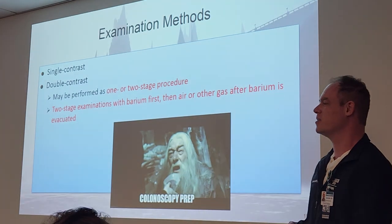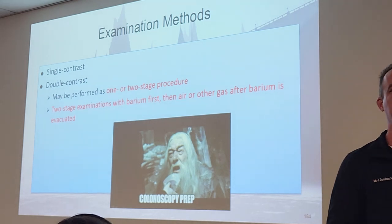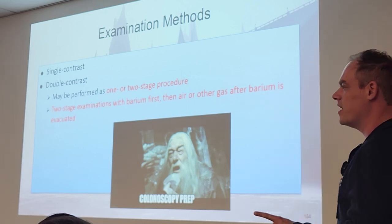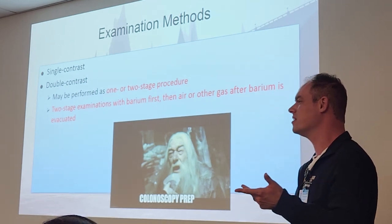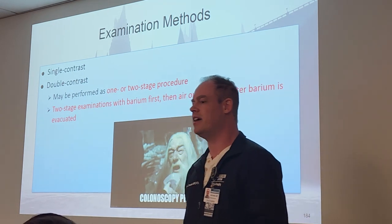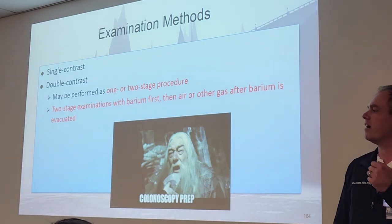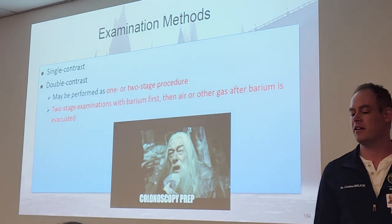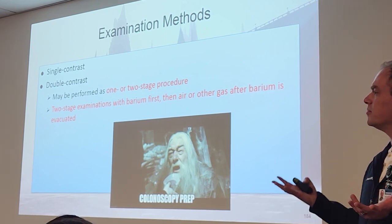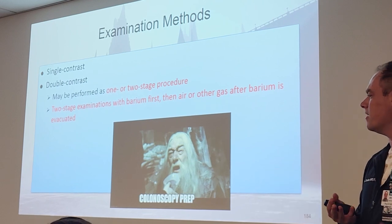Let's talk about the types of exams we do. Of course, we have single versus double contrasts. Double contrasts can be a one- or two-stage procedure. Two-stage exams will have the very first as single contrast, then introduce the air afterwards to get the double contrast. So when we talk about two-stage for large intestines, first introduce all the barium, then you pump the air in separately. But you can also do both simultaneously at the very beginning. The one-stage is just put all at the same time. Two-stage is barium first, then followed by air.